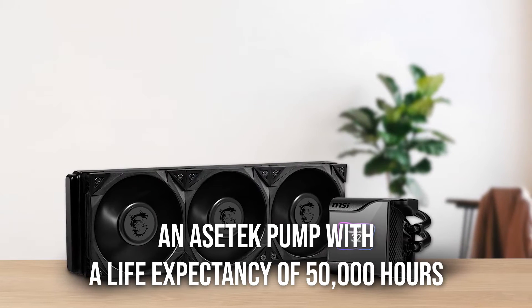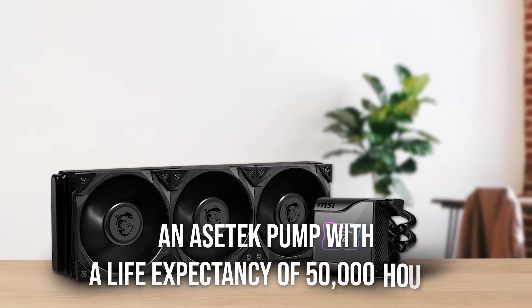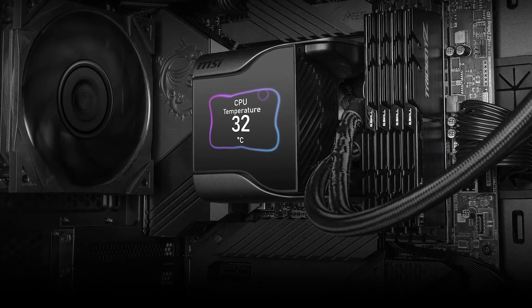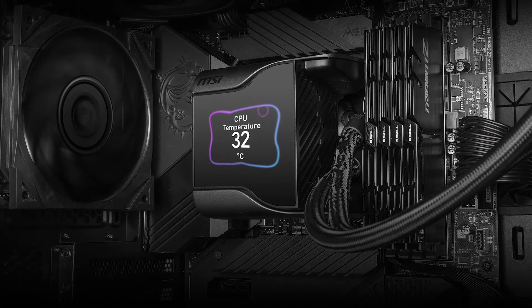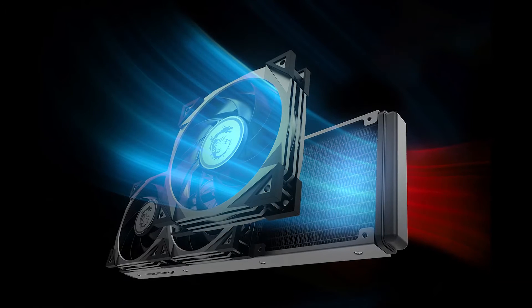Since it's an Asetek pump with a life expectancy of 50,000 hours, you can expect this cooler to last you a long while. The biggest highlight here, though, is the new fan system.